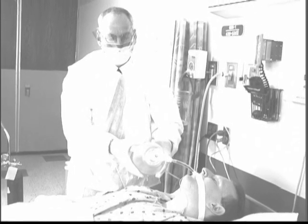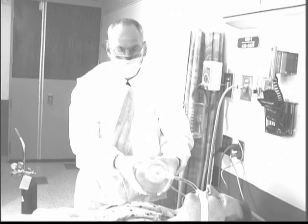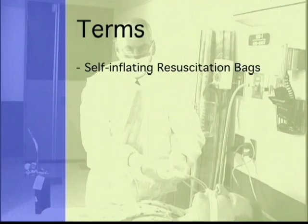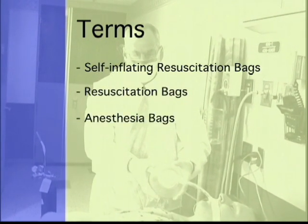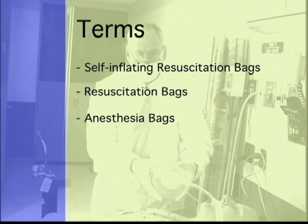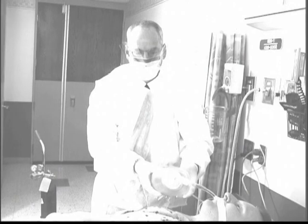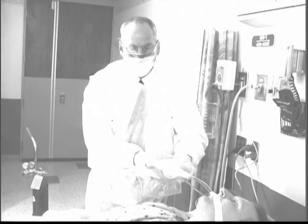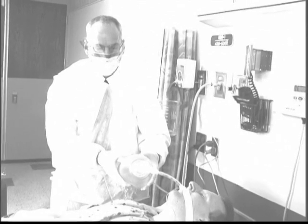Manual resuscitation bags are devices used to support short-term artificial ventilation. They are frequently referred to by various terms such as self-inflating resuscitation bags, resuscitation bags, or anesthesia bags. They are also commonly referred to by popular brand names such as AmbuBag, even though the actual bag you are using may be made by a different manufacturer. For the purposes of this training module, we will refer to these devices simply as bags.